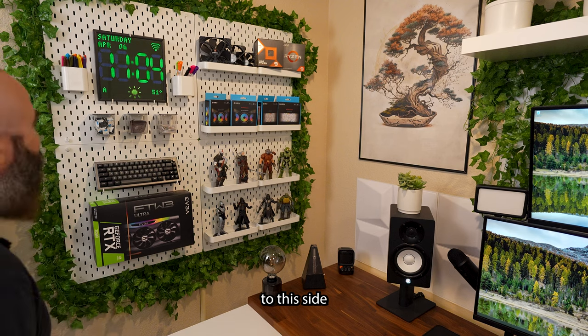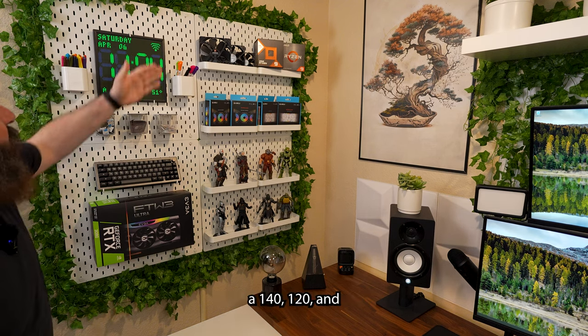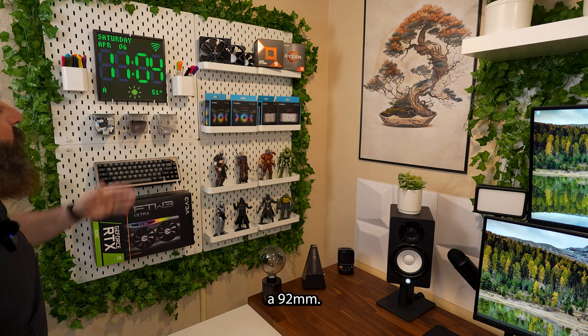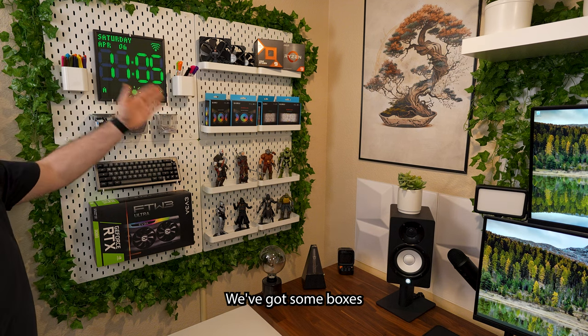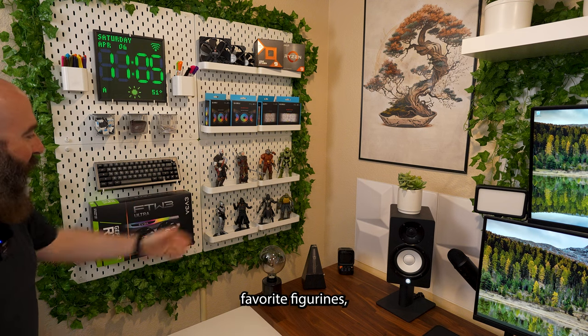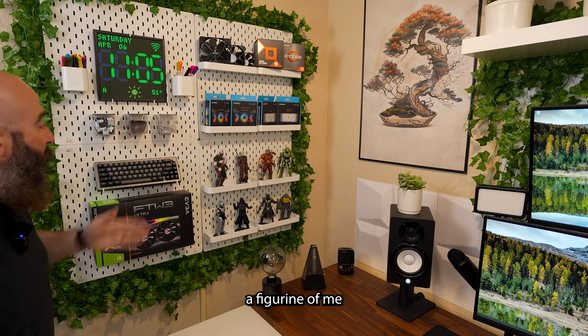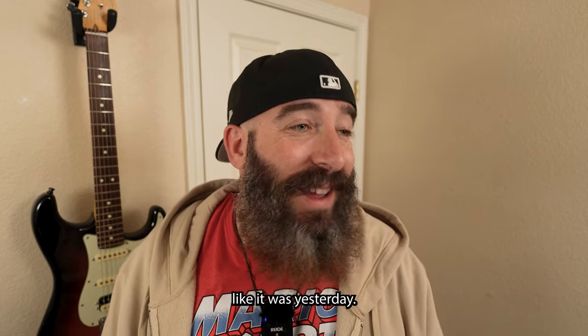Let me move to this side and show you over here. We've got some Noctua Chromax fans — 140, 120, and a 92 millimeter. We've got some AMD Ryzen boxes up there. We've got some boxes to some Lian Li fans. And then we've got some of my favorite figurines, but I'm always swapping these out. And we've also got a figurine of me before I retired.